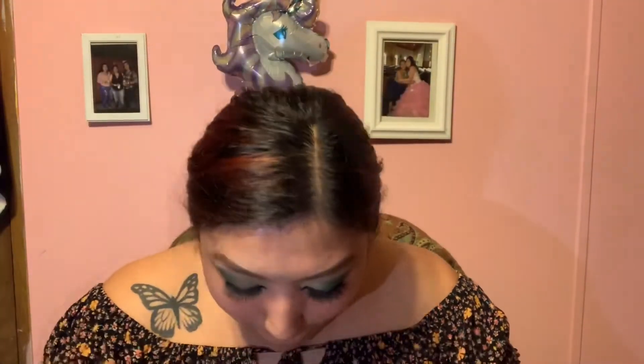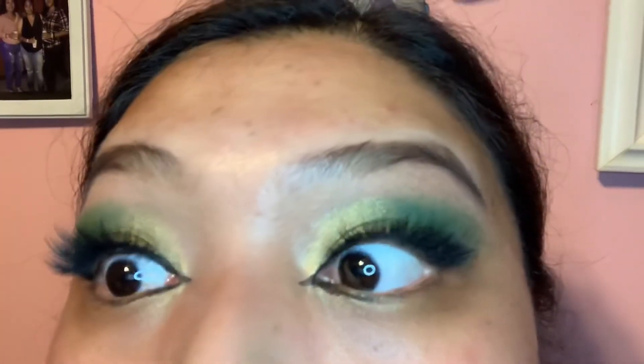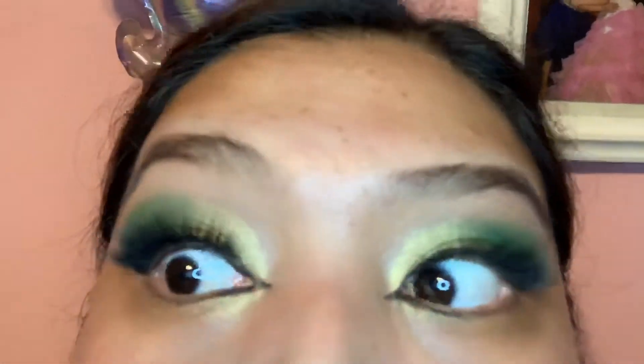This is the almost-finished look. I'm about to do the eyelashes and then I will show you guys the full face. Don't forget to like this video, subscribe, and turn on your post notifications for whenever I post a new video. Stay tuned for more videos, and I'll see you guys later!